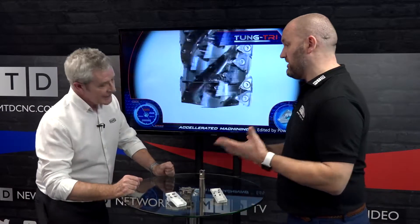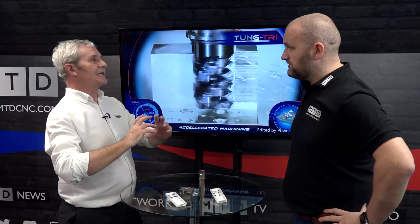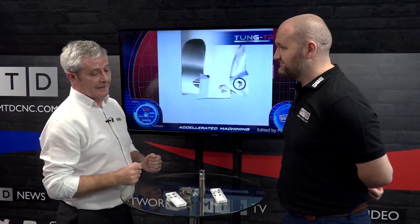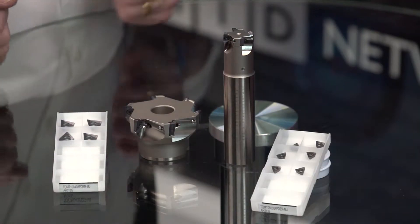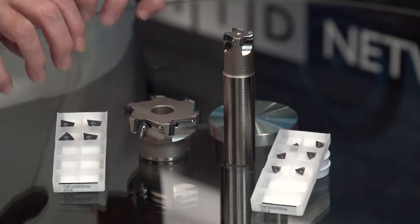Is the advantage purely economy, getting the next edge over? It is, but I think what they've done is they've tried to change the perception in the marketplace of Tungaloy — being a little bit more innovative. So where you'd normally bring out maybe a two-edged insert, which is the same as everybody else out there, they've brought out the three-edged insert, and obviously put a lot of thought and design into that particular insert.